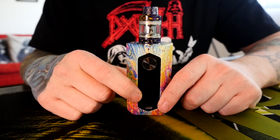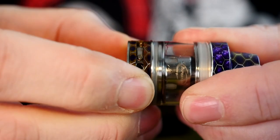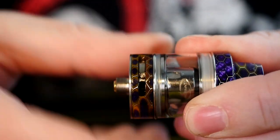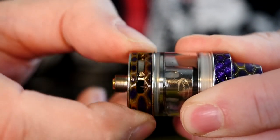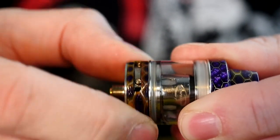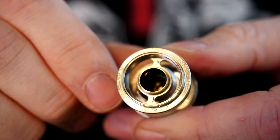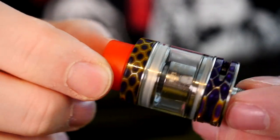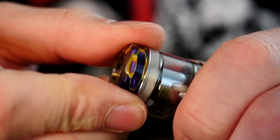We're going to take an objective look at this top to bottom. Starting off with the tank - Avatar Mesh Nano has adjustable AFC. It's real easy to adjust, nice and smooth and glidey. It doesn't click into place in any of the positions but you can leave it where you want and it'll stay there. Real simple straightforward top fill system - this just unscrews to expose two very large kidney-shaped juice fill holes. The drip tip is totally 810 compatible.